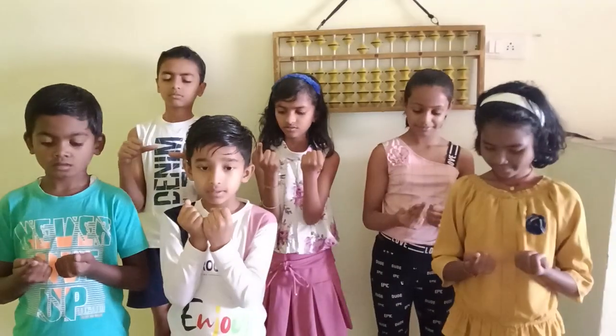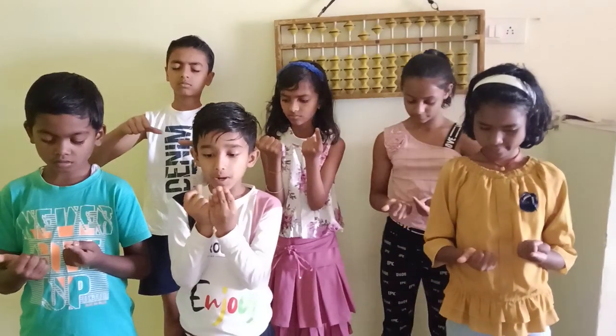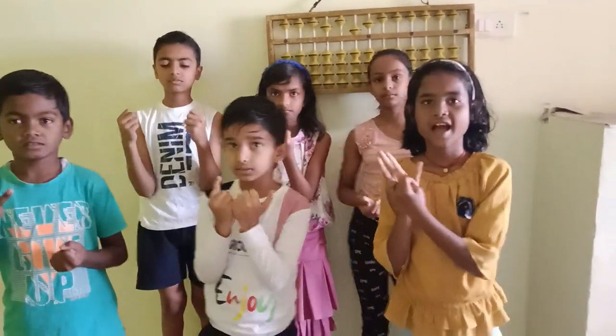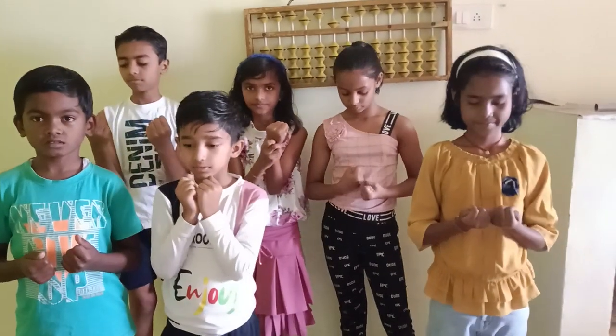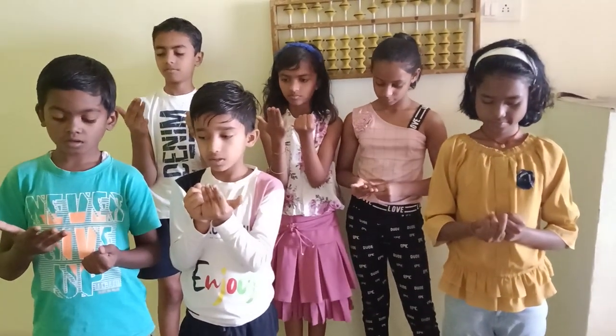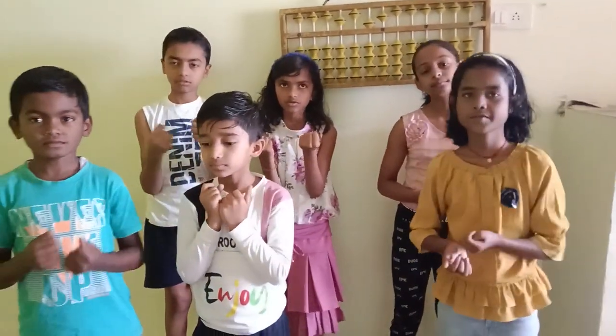1 plus 6 plus 8 minus 7. Answer 8. Right, very good. Next, 5 plus 3 plus 3 plus 5. Right, very good.